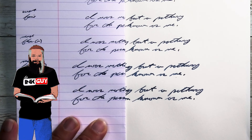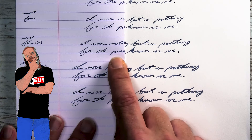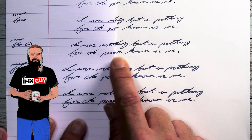How about a medium flow, medium nib? With the medium flow, medium nib, only ever so slightly darker — if it wasn't side-by-side like this, it wouldn't look any darker at all.